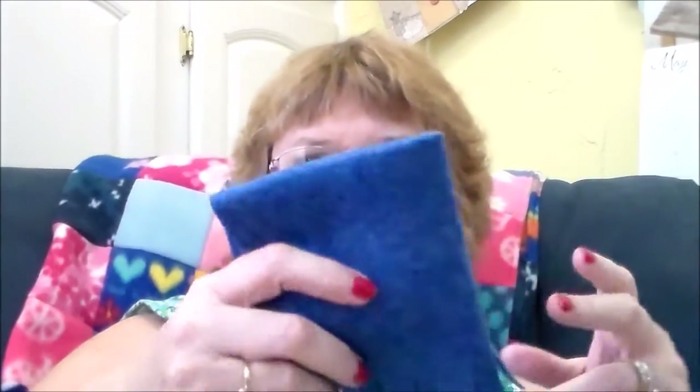I also got a picnic set. First of all you've got to have a blanket — it feels like it's made out of felt. Here's your picnic basket, and you have a coffee pot.